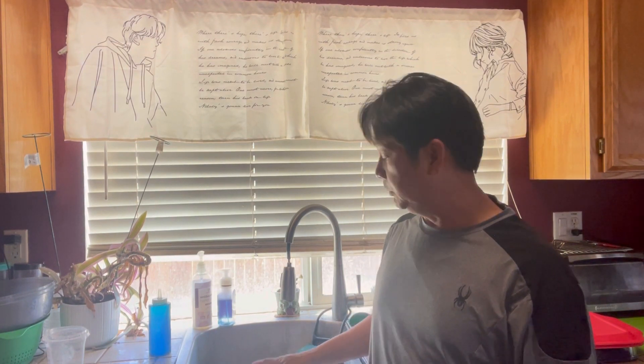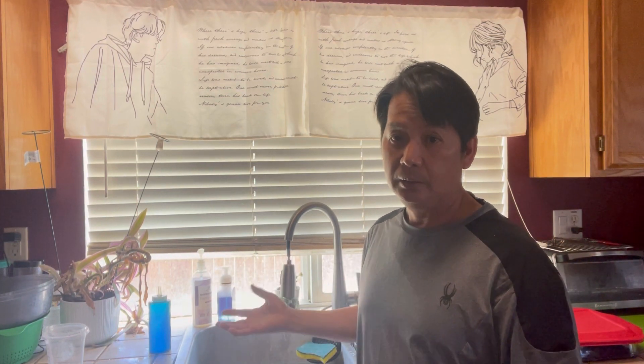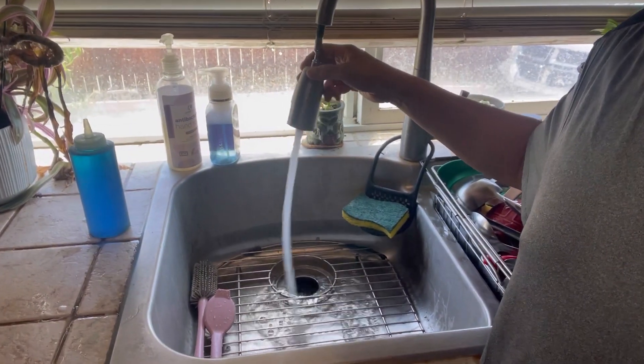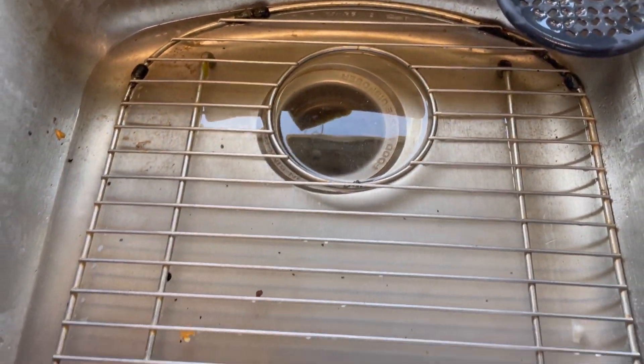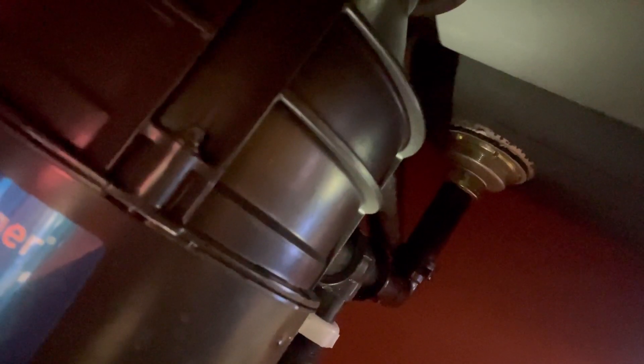I have a new DIY here. This sink has a problem — the garbage disposal is creating a humming sound and the water isn't draining. We'll do a simple fix. This is the Badger one-and-one-third horsepower. It doesn't work — I think the machine is stuck, it's not spinning. Let's try to fix it.